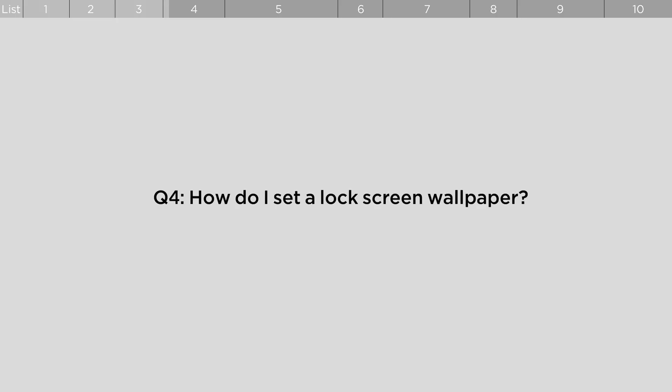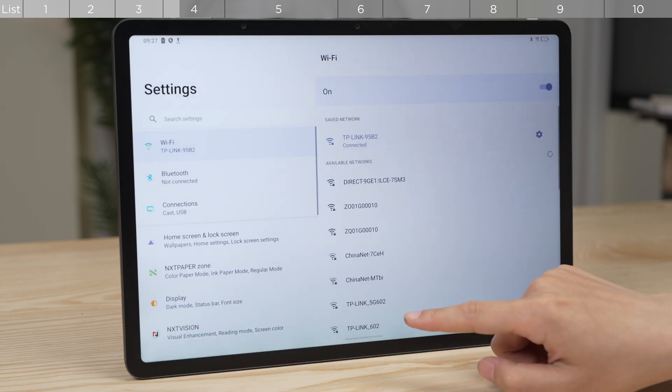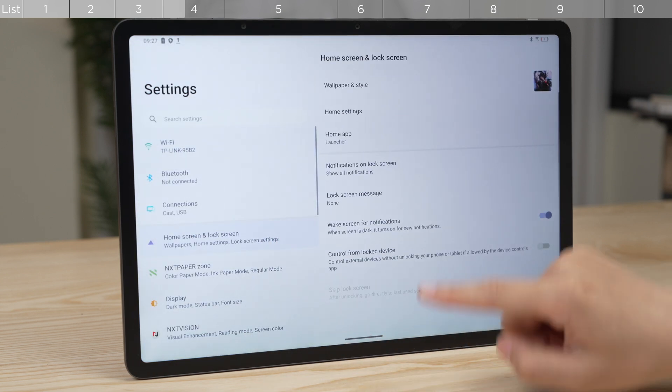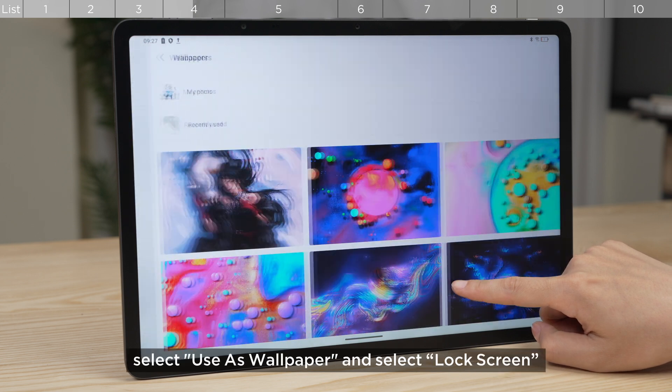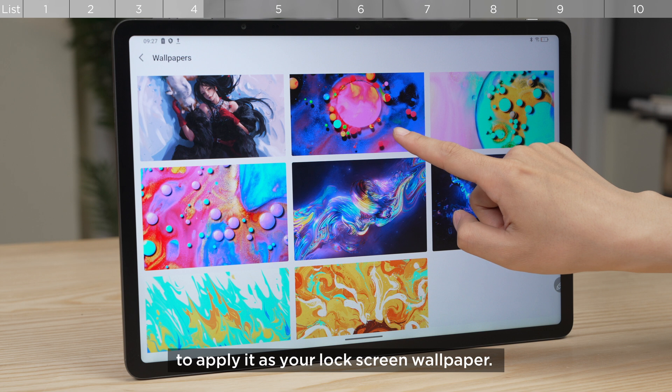How do I set a lock screen wallpaper? Choose your desired image, select 'Use as Wallpaper,' and select 'Lock Screen' to apply it as your lock screen wallpaper.